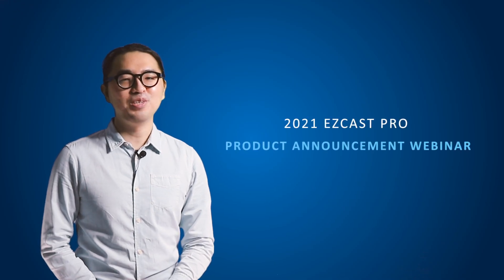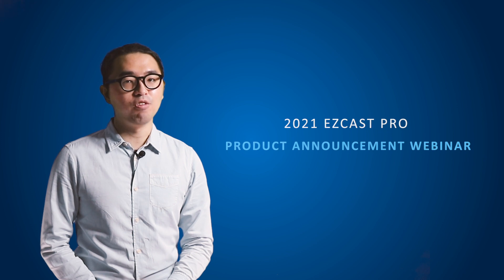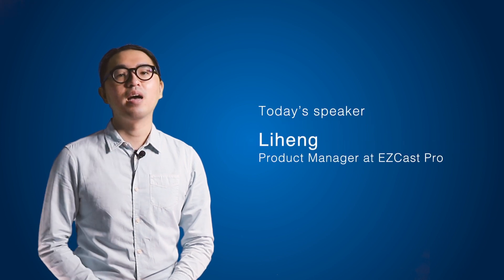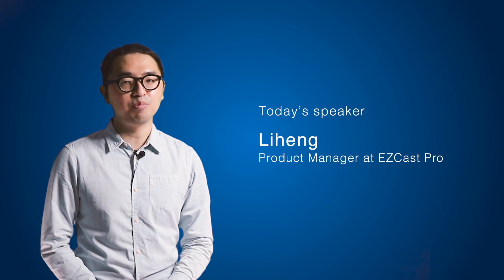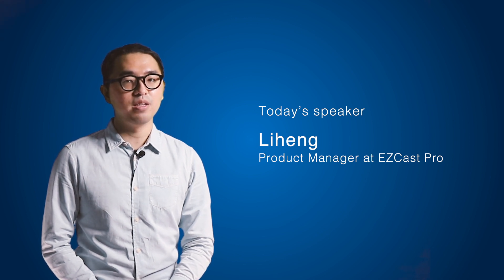Hello everyone, welcome to the EZCastPro webinar. It's nice to see you again. First of all, thank you all for joining this webinar with me. I'm Lihan, I'm the product manager at EZCastPro team. And today, I'm going to introduce to you something about the Miracast split mode with the EZCastPro device.